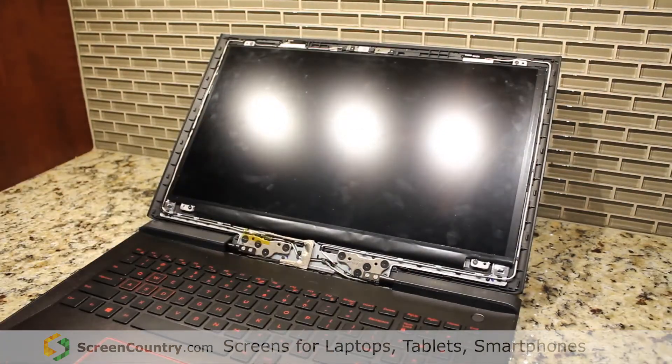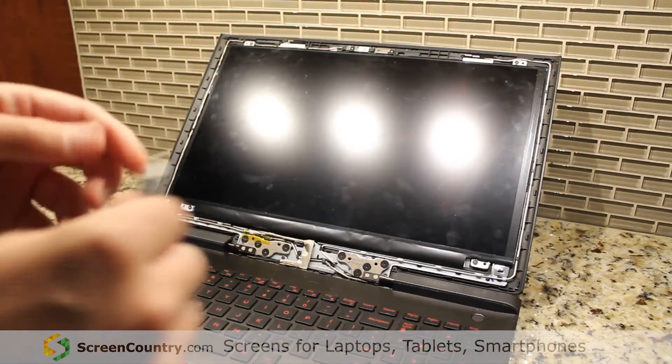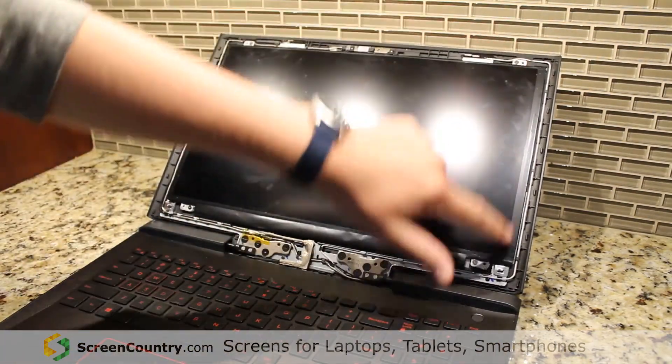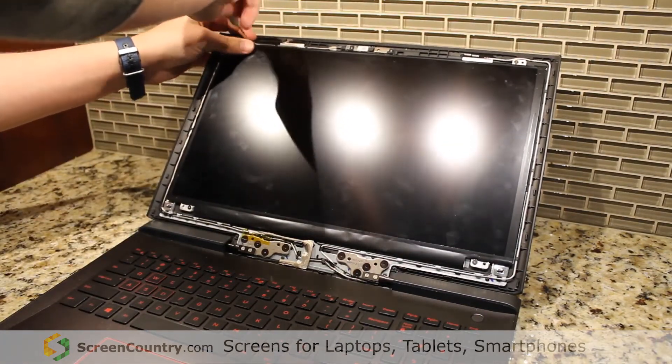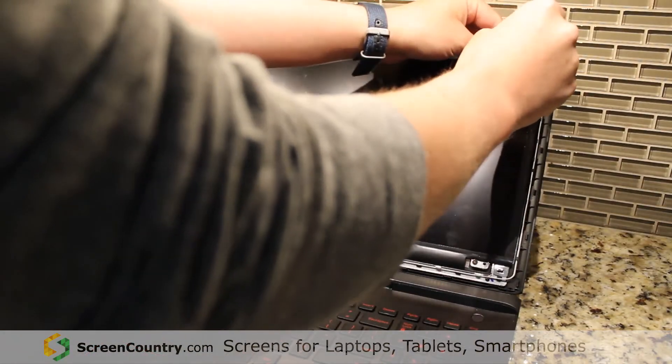Now once you've got that off, you're going to need a small Phillips head screwdriver. You've got four screws here in the corners. Take each one of those out and set them aside.